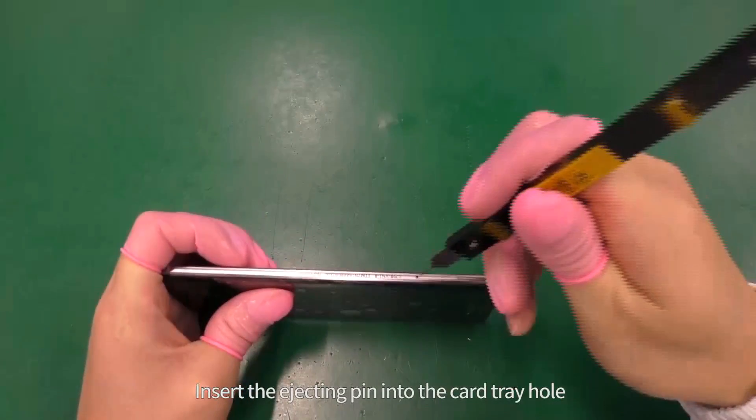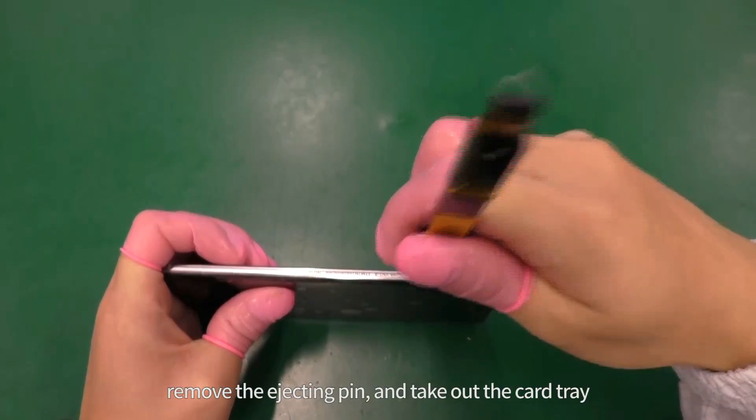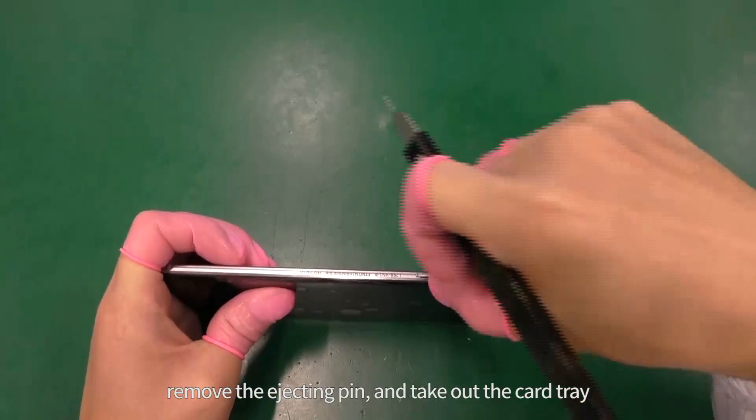Insert the ejecting pin into the card tray hole. Remove the ejecting pin and take out the card tray.